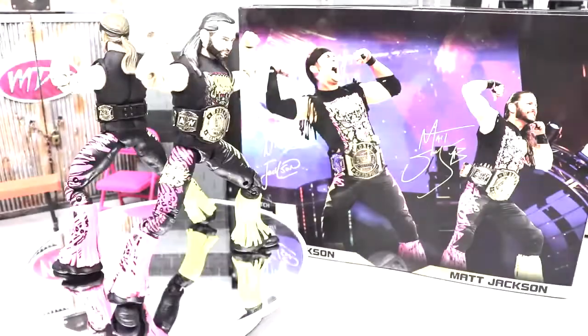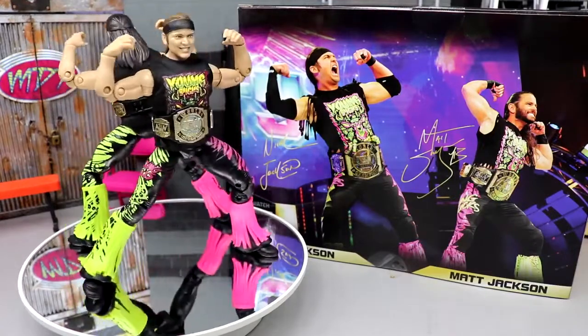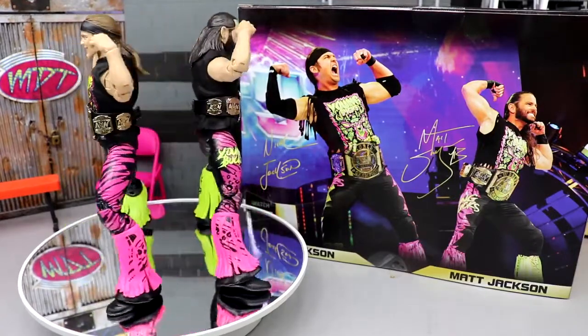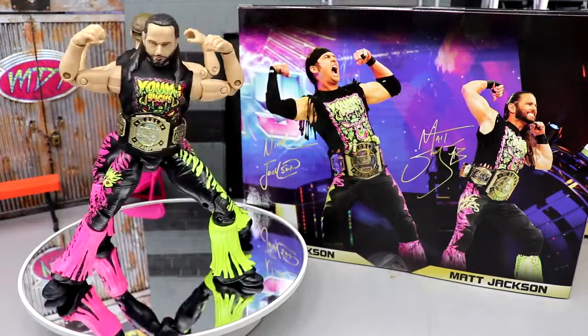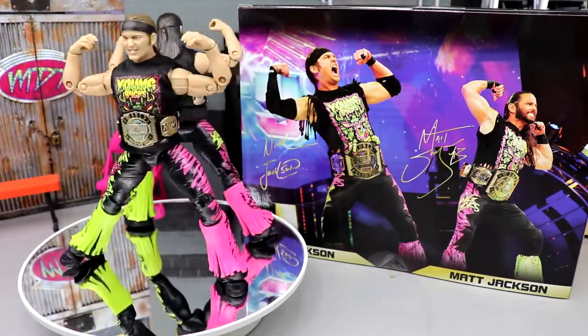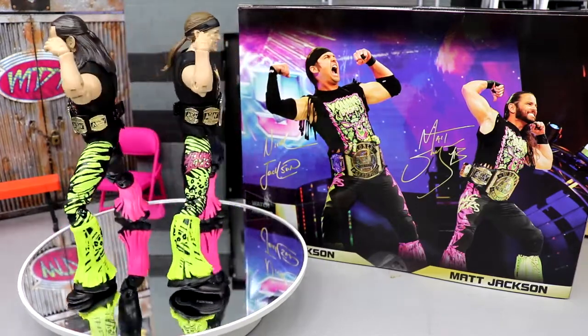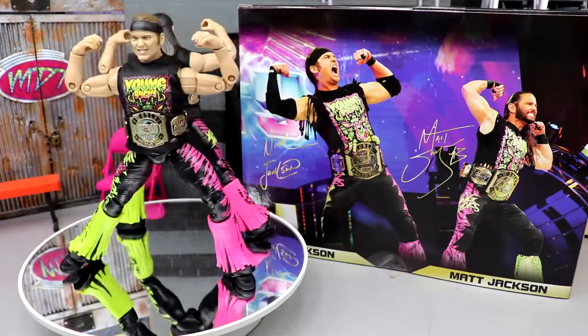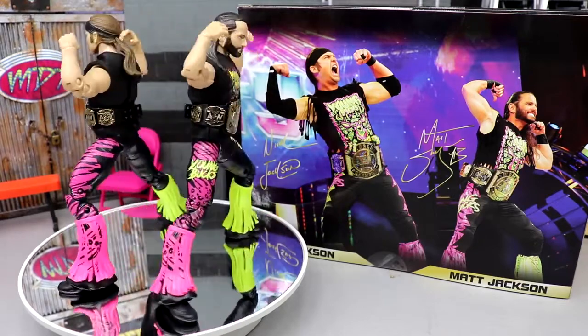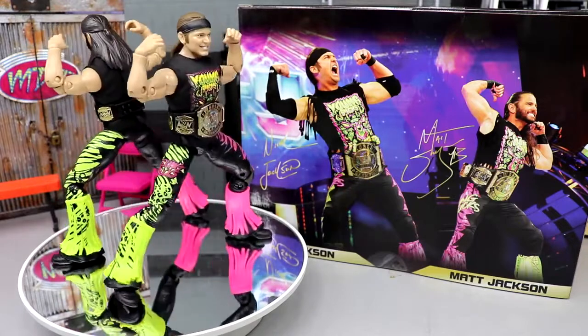Here are the Young Bucks spinning around in review style. I'm liking what I'm seeing, but they absolutely have their gripes that borderline ruin the entire two-pack — which we'll get into. There are some encouraging things and some great things about this two-pack too. We're going to compare them to the rest of their figures, check out the accessories, and all that stuff.